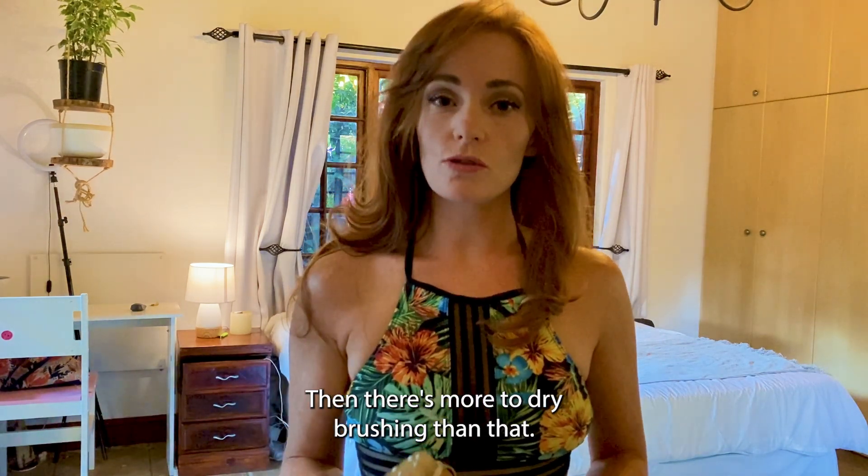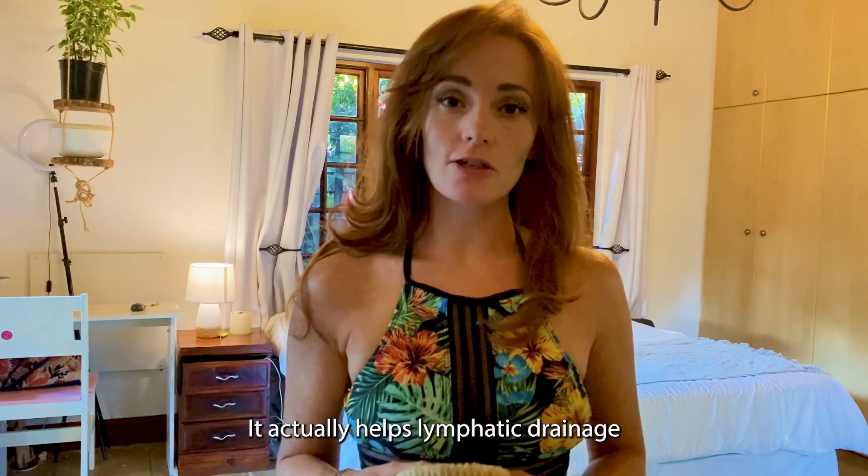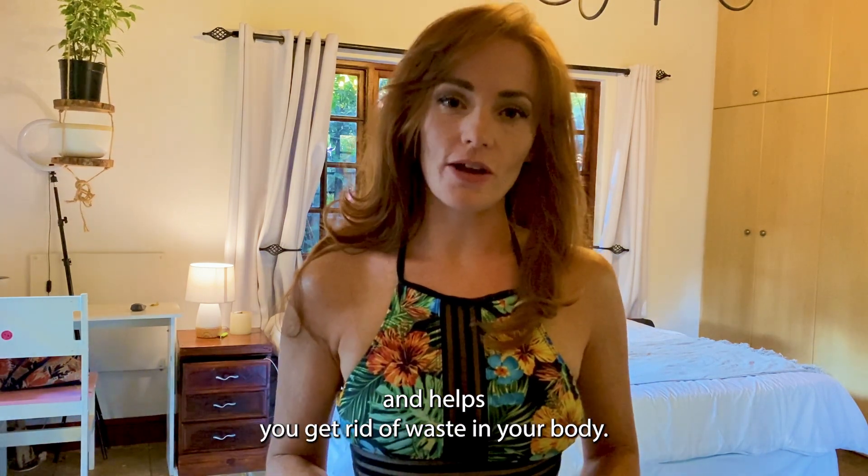There's more to dry brushing than that. It actually helps lymphatic drainage and helps you get rid of waste in your body.